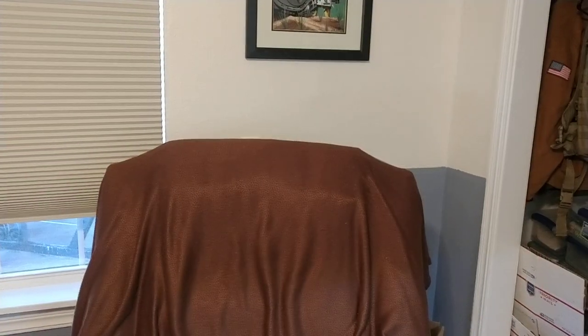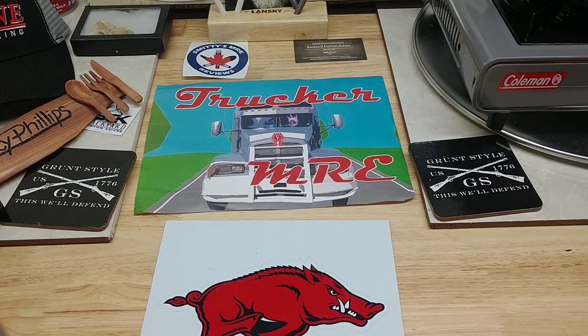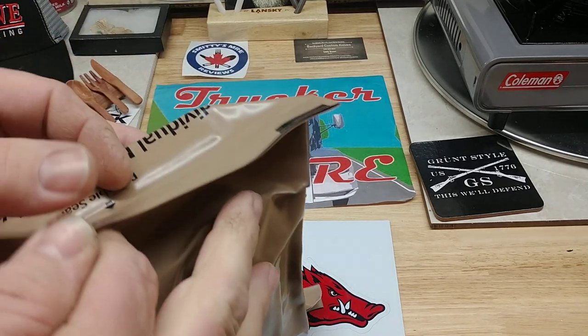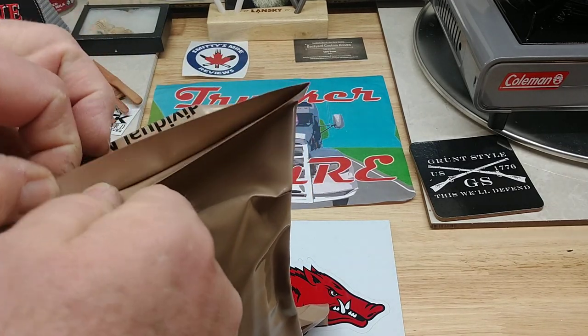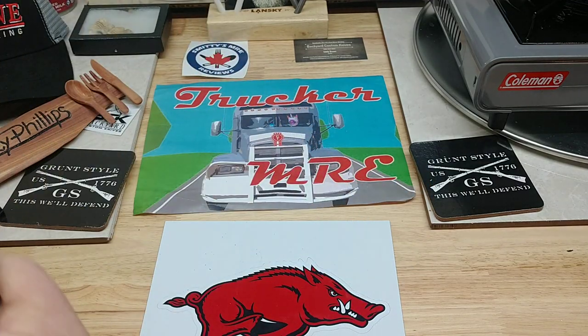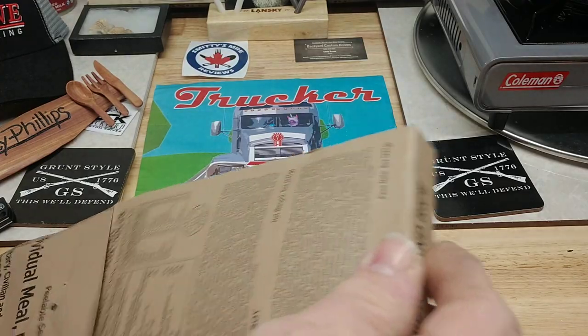Hey everybody, today we're going to do menu number 50, chicken and rice — MRE Nation, this ought to be pretty good. Let's get this pullable seal — works, these usually pretty good. Oh yeah.